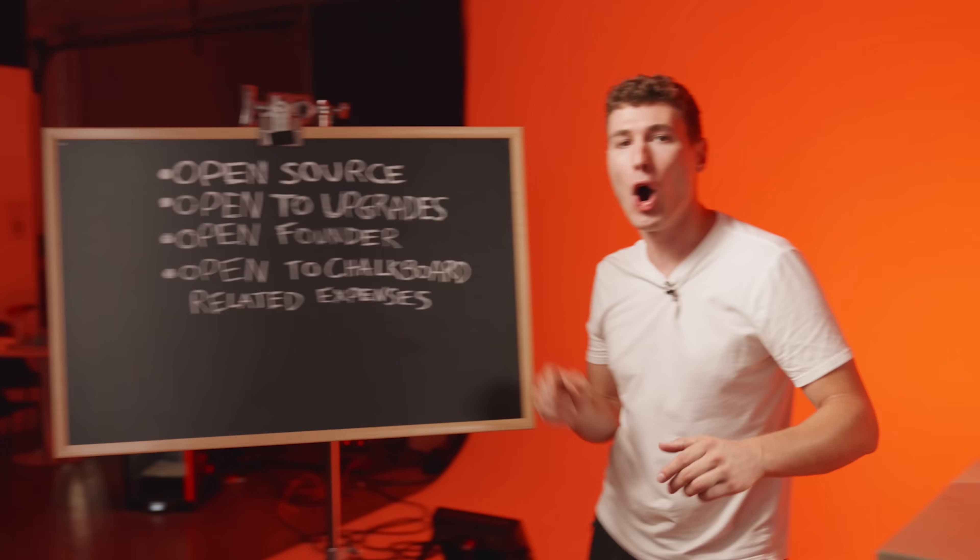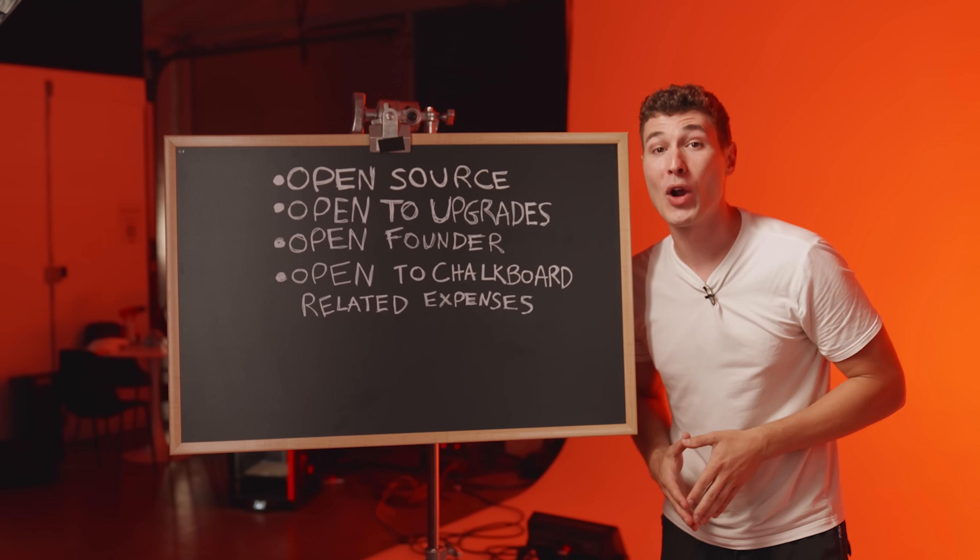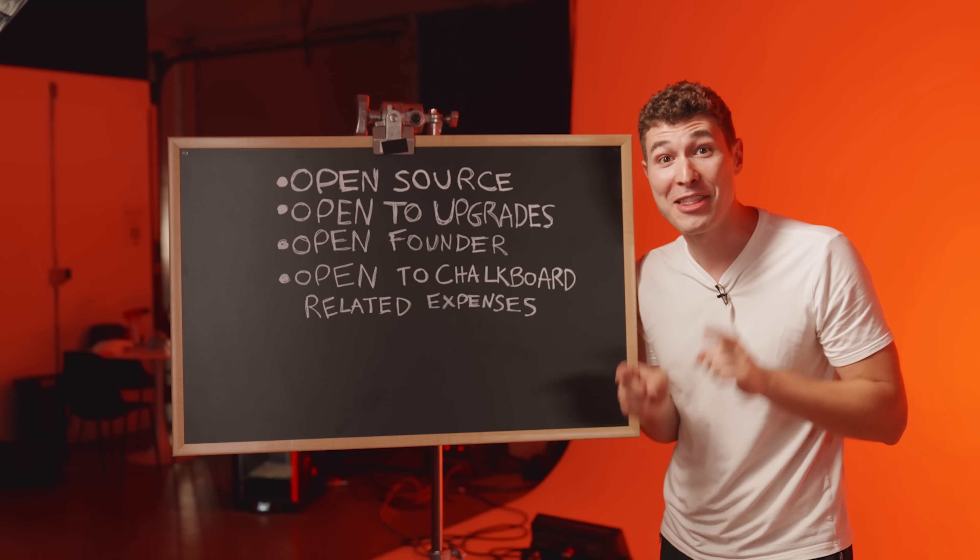And that's because they're all about being open: open source, open to upgrades — and even their founder, Joseph Prusa, was open to being in this video.